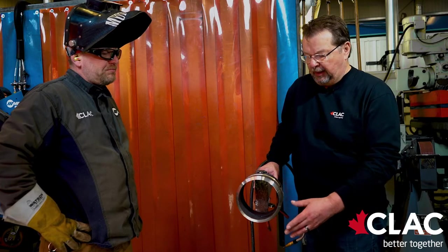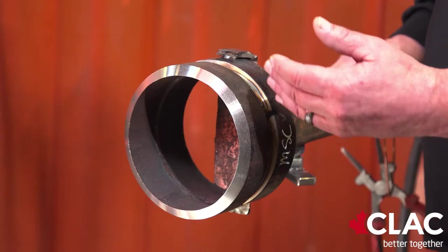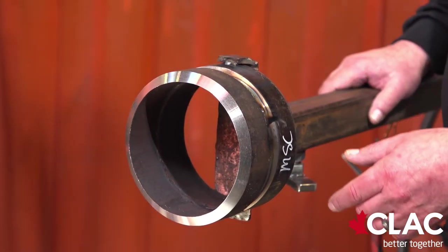Now Kelly will switch over after he takes the high spots off on that root. He's not going to do excessive grinding — he'll take a wire wheel to it to take the silica islands off, and then he's going to quickly switch over to flux core: hot pass, fill, and cap.